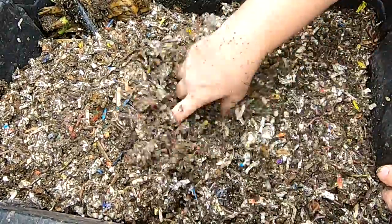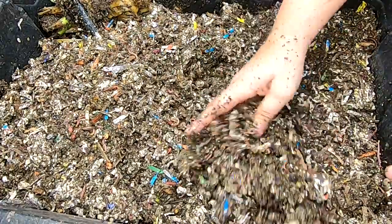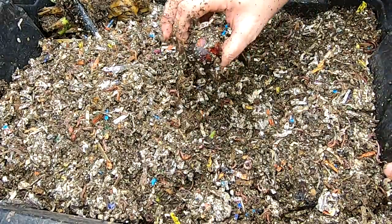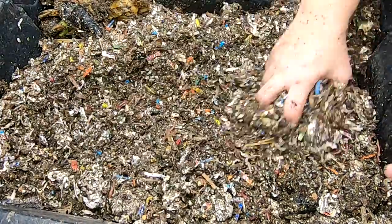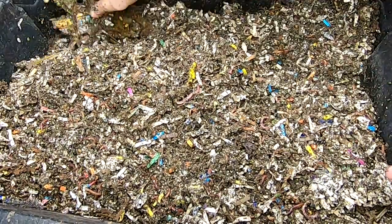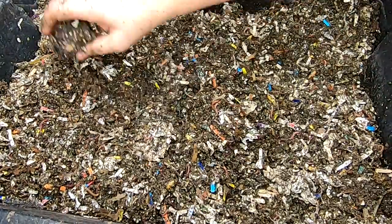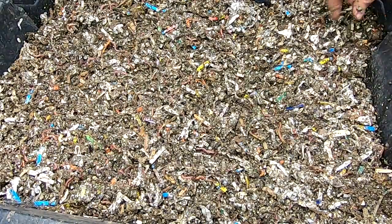So we didn't really get a worm ball. Looks like the food they have left is kind of long-term food. I'm going to put all that food in the corner, cover it up, and then let's look at the next layer down.